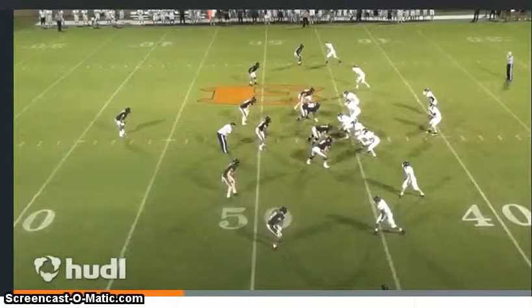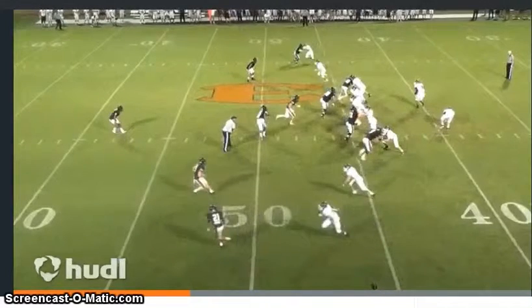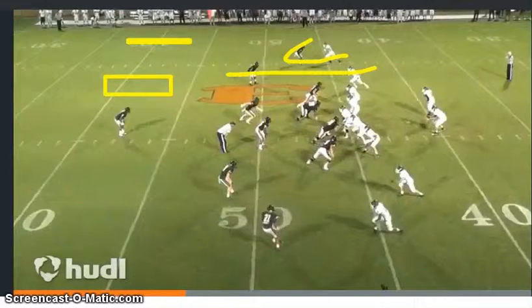I really like the looks of this play with the single safety up top — got some potential weak spots here and back over here. Looks like we've got more of a Cover 1 coverage with this guy in man here, there, and possibly a man there. On the boundary side it looks like they're playing kind of a quarters look.